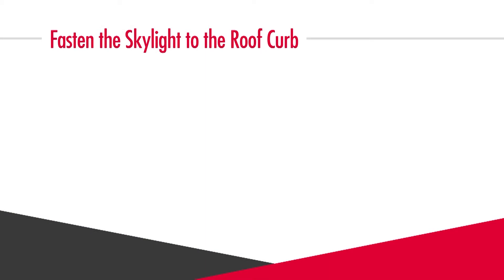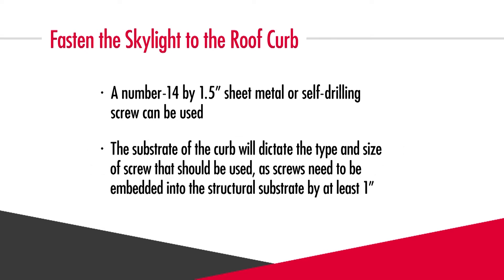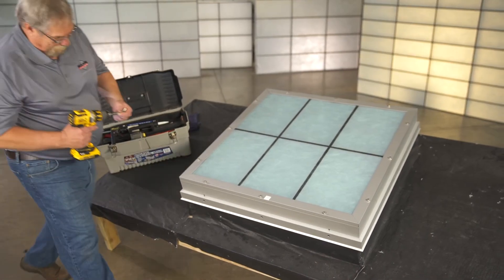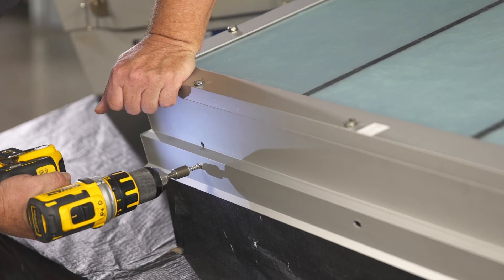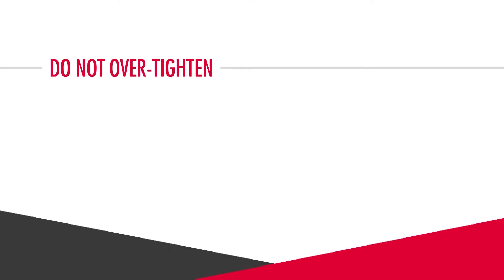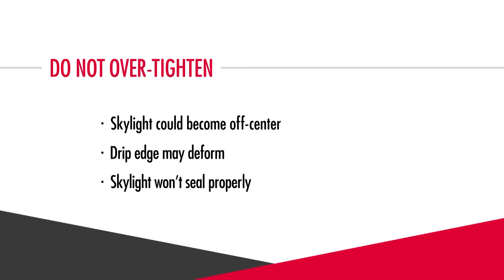Next you're going to fasten the skylight to the roof curb. Typically a number 14 by one and a half inch sheet metal or self-drilling screw can be used. Keep in mind that the substrate of the curb will dictate the type and size of screw, as screws need to be embedded into the structural substrate by at least one inch. Begin fastening at one of the corners of the sill, applying slight downward pressure to compress the skylight framing into the sill seal, then insert a number 14 hex head screw through the pre-drilled hole in the skylight's drip leg and gently tighten. Do not over-tighten or the skylight could become off-center, the drip edge may deform, or the skylight won't seal properly.